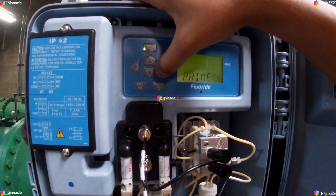The Prime option gives you several options for priming different parts of the system, including the sample, standard one, standard two, and all.